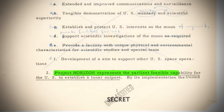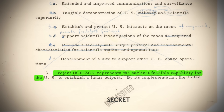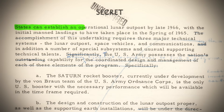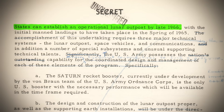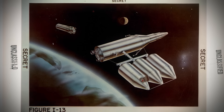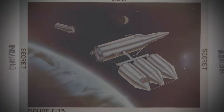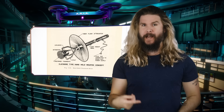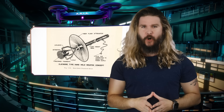Quote: 'Project Horizon represents the earliest feasible capability for the U.S. to establish a lunar outpost. By its implementation, the United States can establish an operational lunar outpost by late 1966.' End quote. Everything in these reports in just six years would surely put the Soviets on the back foot. Now, obviously there's a lot we could go through in over 400 pages of report, but we don't have time to do that today. So instead, we're going to focus on something that, unlike actually stepping on lunar regolith, never came to pass — and that's battling Soviets on the moon.